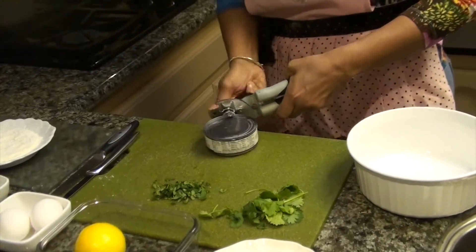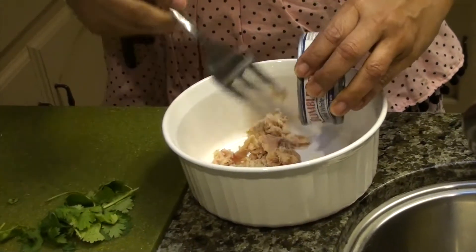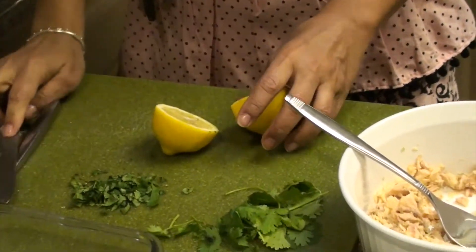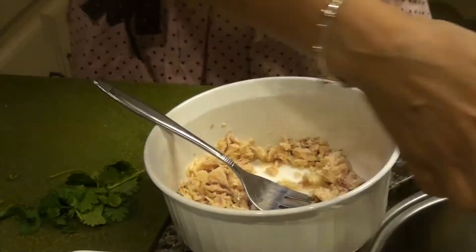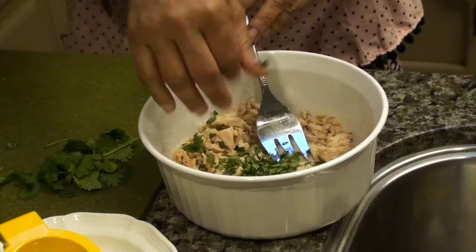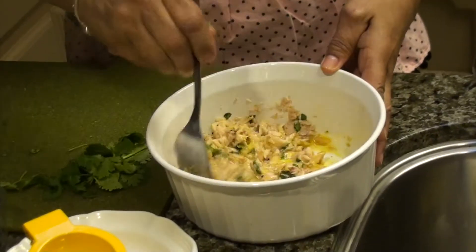Now let's start. Now the lemon. Cilantro, whole allspice, salt.